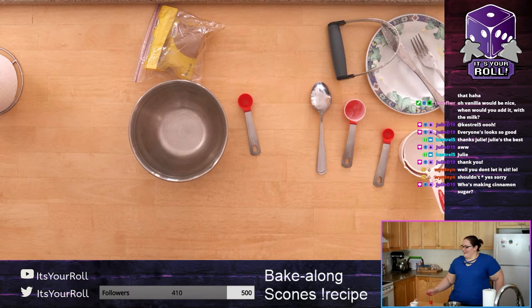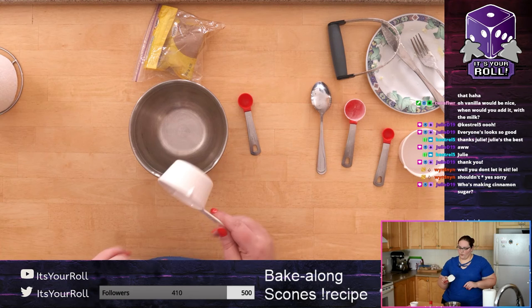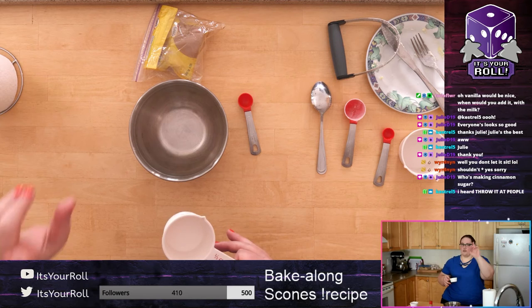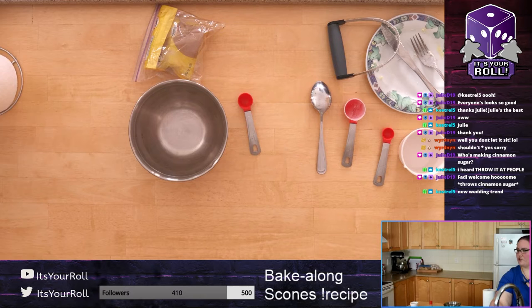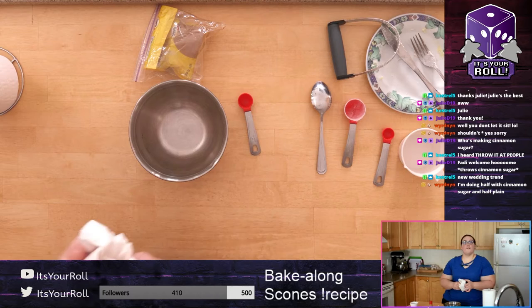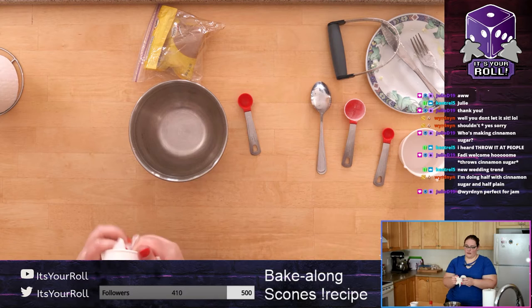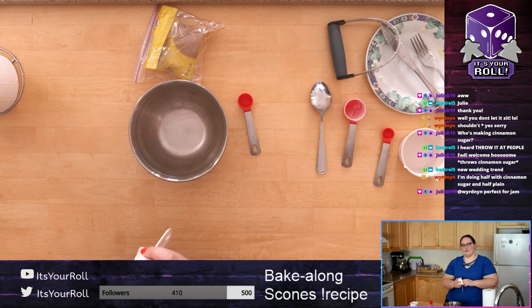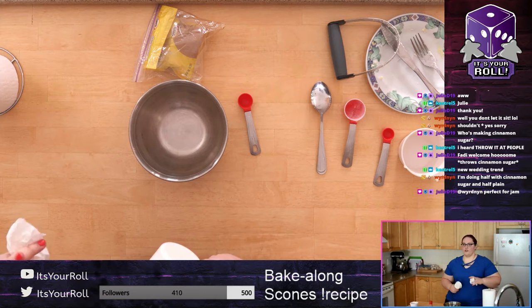You're going to use half a cup of sugar. I've already used this scoop for flour so I'm going to rinse and dry it — otherwise you get flour in your sugar, which will ruin it. Just wash your half cup so you can use it for sugar. Make sure you dry your measuring cup because moisture in sugar is bad. We need half a cup of sugar.